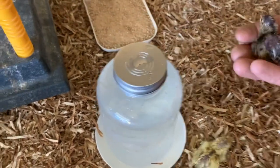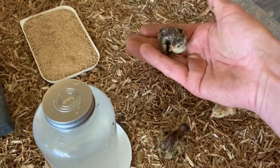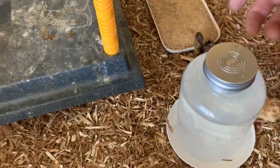Look at the size of them — they're tiny! But pretty cool. All right, let's get the lid on.